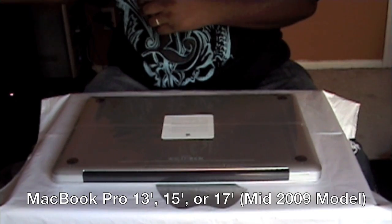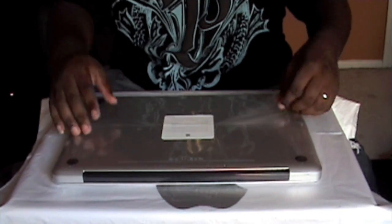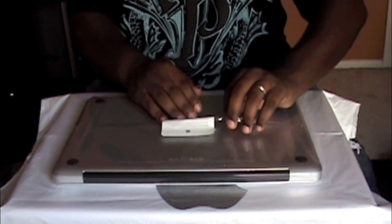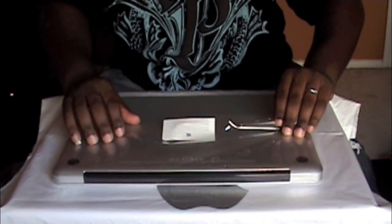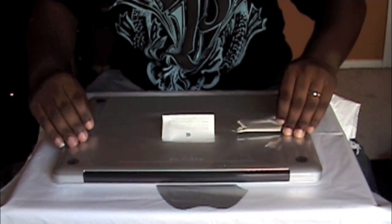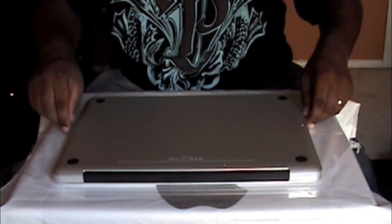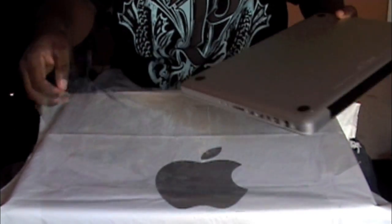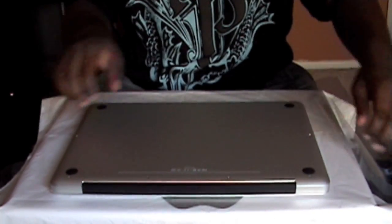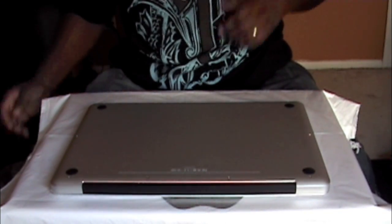The MacBook Pro is still in the case — I haven't turned it on yet. I was reading some things online and it said you basically need to turn off your laptop for about 24 hours before you flip it over and start unscrewing and messing with anything on the inside, so you don't get shocked. Even though these devices are small, they still carry a lot of power, and getting shocked is definitely not something you want.